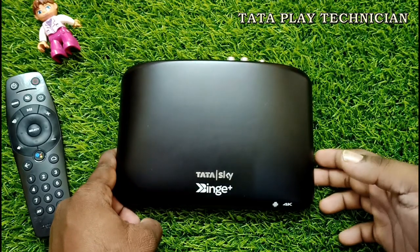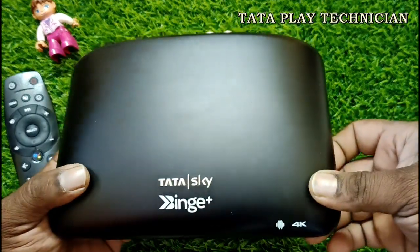Hello everyone. I'm going to show you the unboxing of the Binge box.